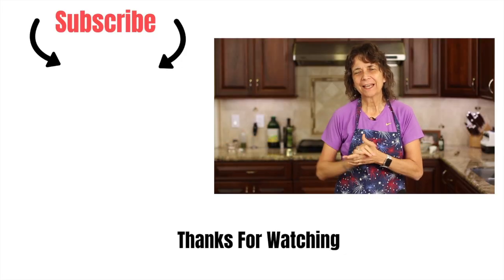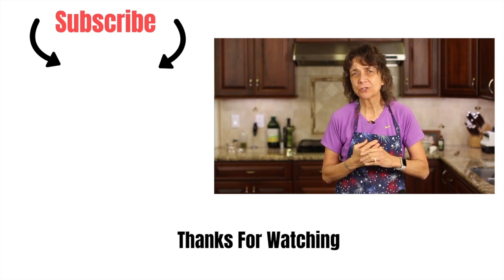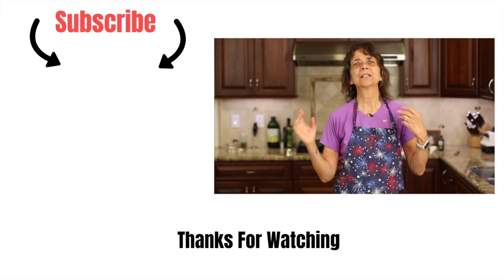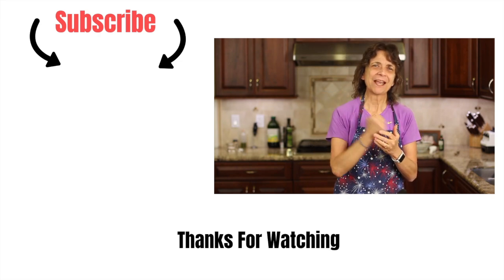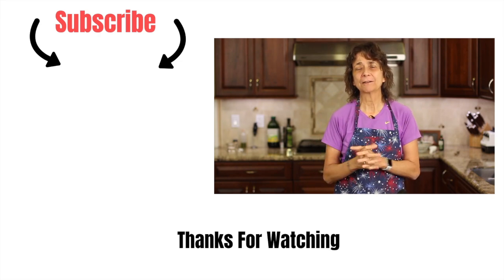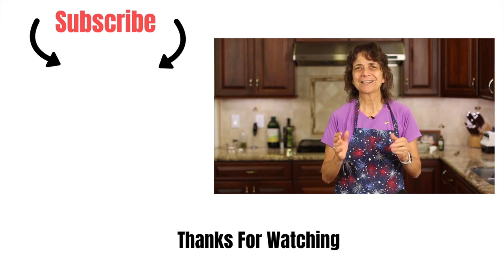If you're looking for more recipes to cook for Thanksgiving, I've got one for you — you've got to try it, it's delicious. Click right over there — that's the link to my roasted green bean recipe. Thank you so much for watching. Don't forget to smash that like button — it really helps me out. Subscribe to my channel and leave me a comment. We'll see you next time. Happy Thanksgiving!